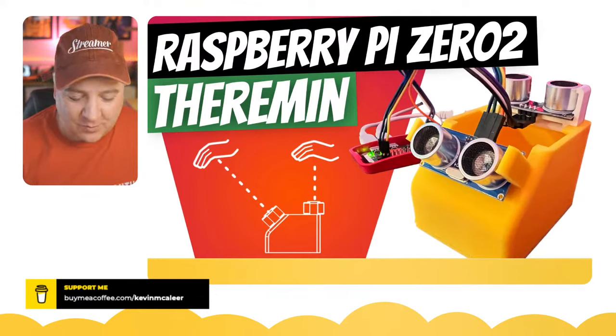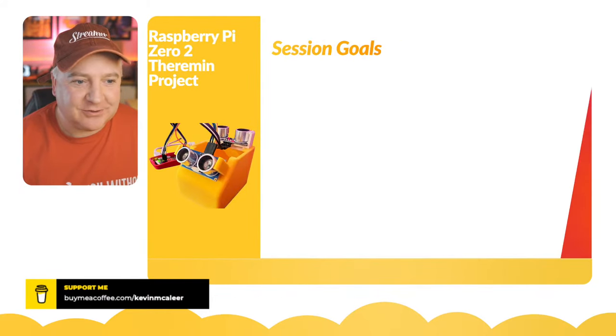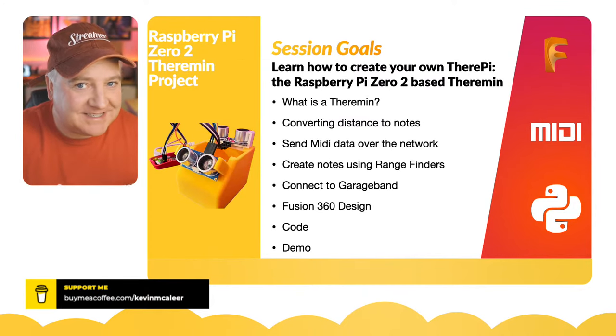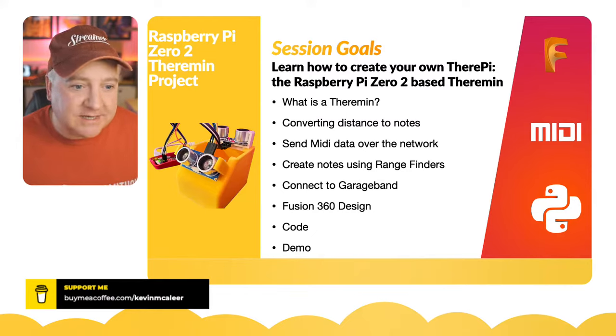This is heavily based on the theremin, if you've not come across that device before. Today we're going to look at what a theremin is, how we convert distances to notes for music, sending some MIDI data over the network — really easy to do with Python. We'll be creating some notes using range finders, connecting to GarageBand on the Mac, looking very briefly at the Fusion 360 design, going through some code, and doing a demo.